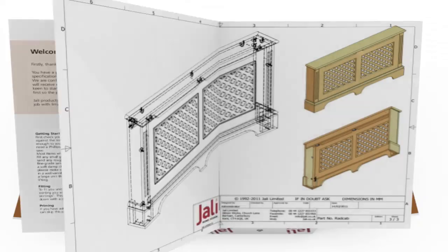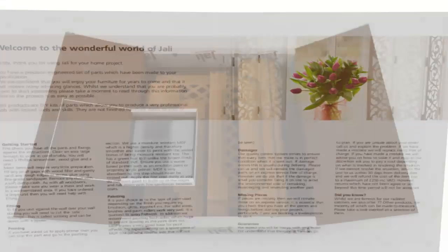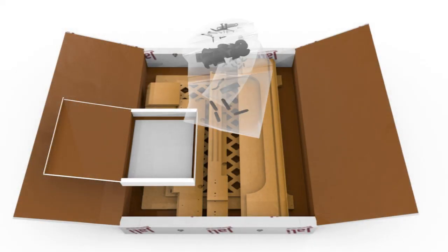JALI radiator cabinet instructions are completely personalized too. They explain, with diagrams, exactly how to assemble not just anyone's cabinet, but your actual cabinet.